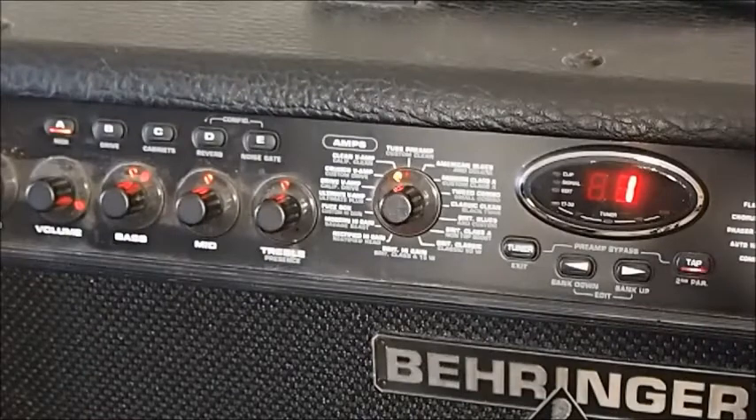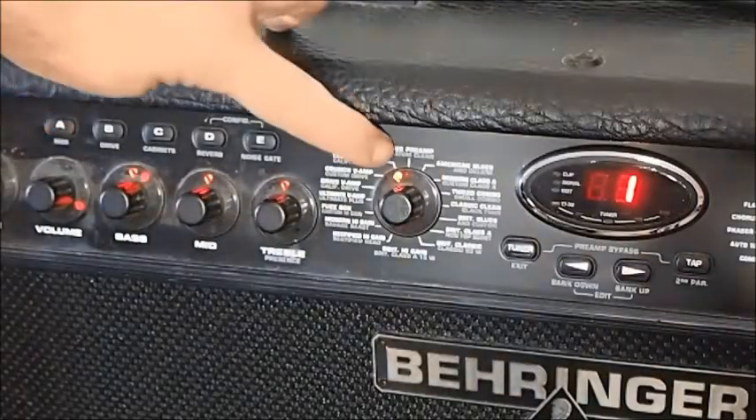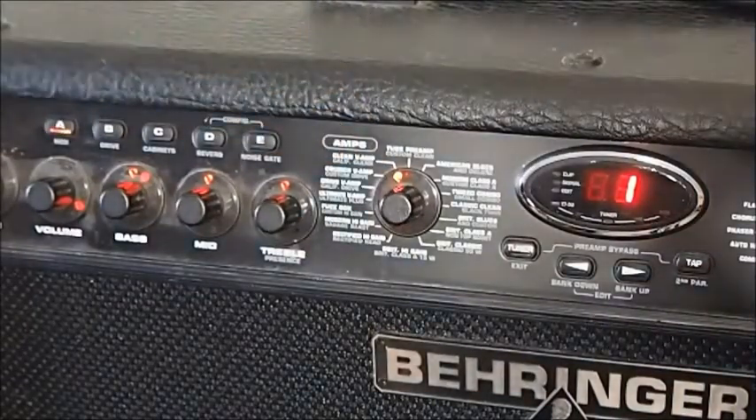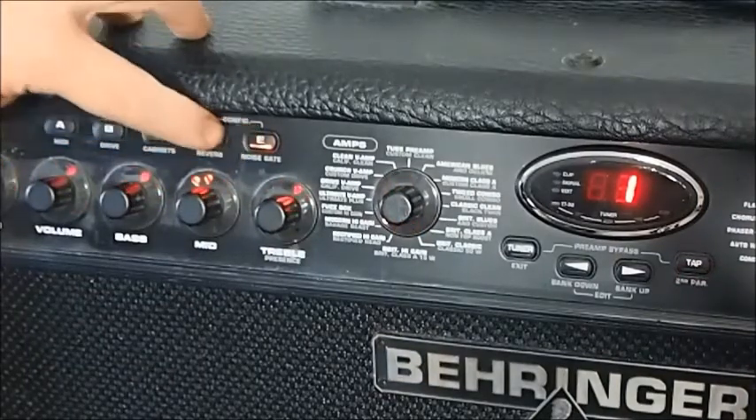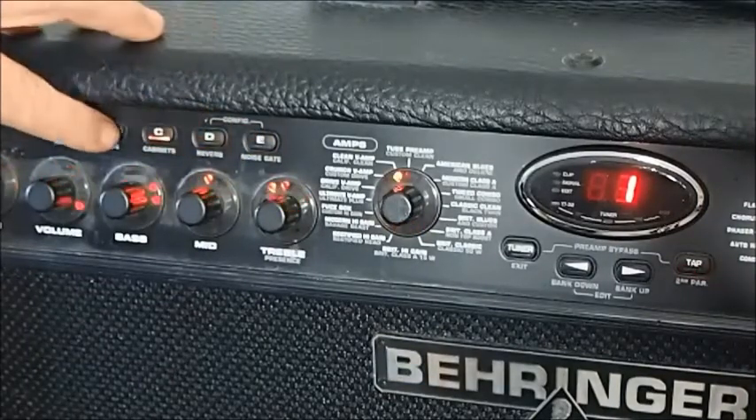For the moment, I'm just going to turn the delay down so that all we've got is a nice, neat, clean sound. As you can see, our LED here is on clean V-amp. And as we change through patches, that LED will move to different spots based on how we've set the amp for those particular presets.